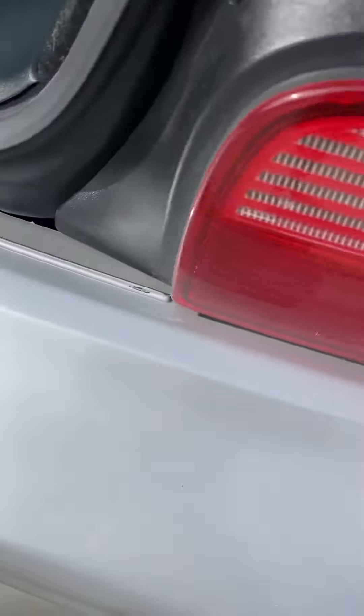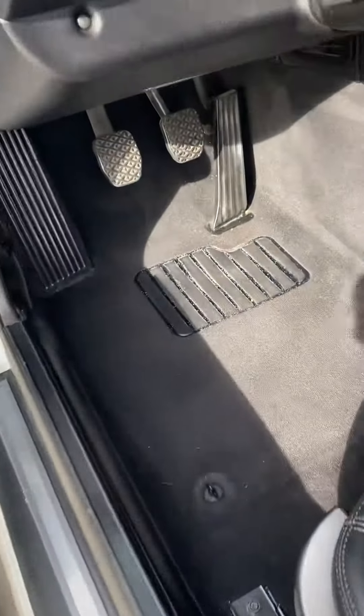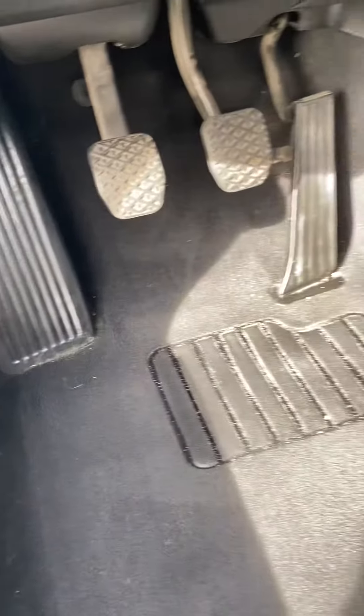As evidenced by the bumper top on the passenger side, the carpet has always been protected. I know everyone's worried about the bolster — it's actually in way, way good shape. This line here is a crease, not a scratch.